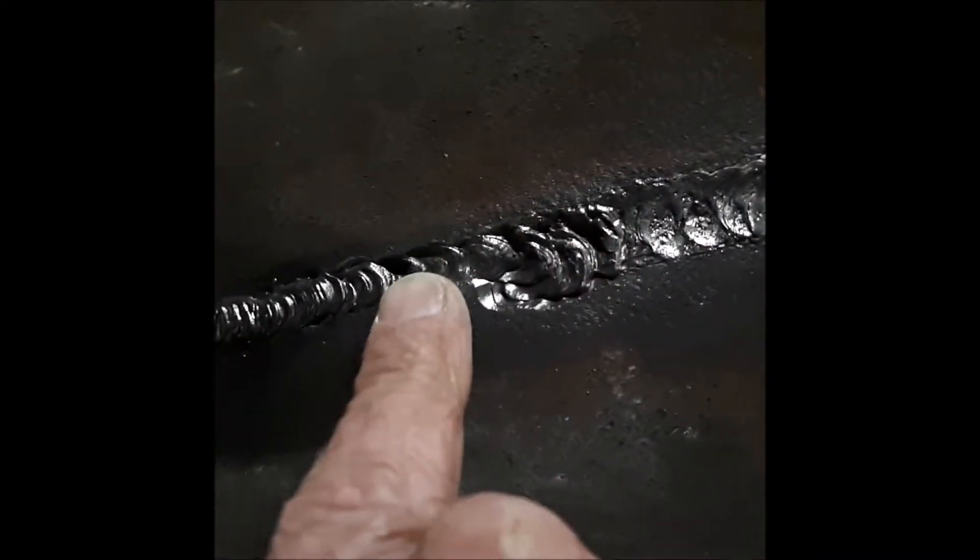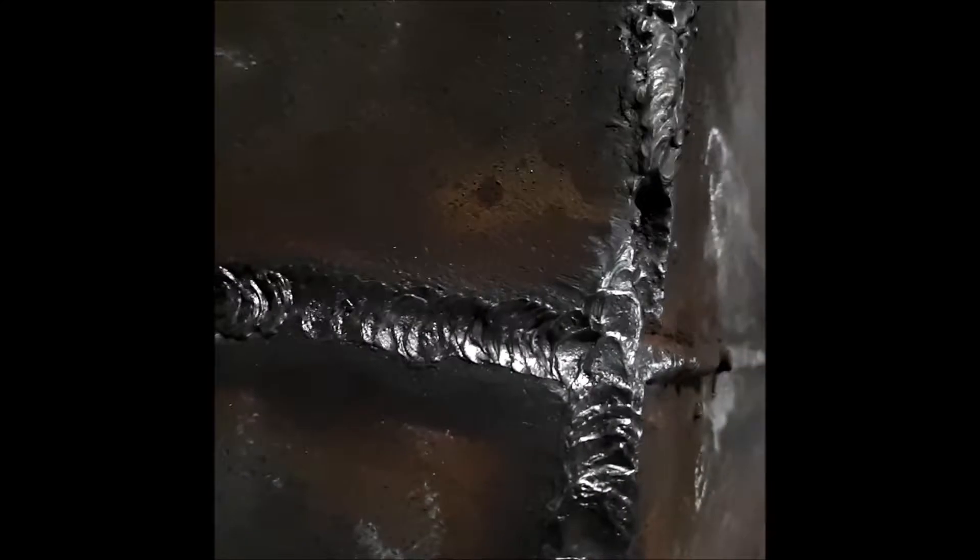No rod. There was a weld bead here, an old weld deposit, and I just flattened that out and used it. No rod. There's a little bit of undercut here, but I need to get down deep. Had to go through slag, had to go through oxidated torch-cut metal.